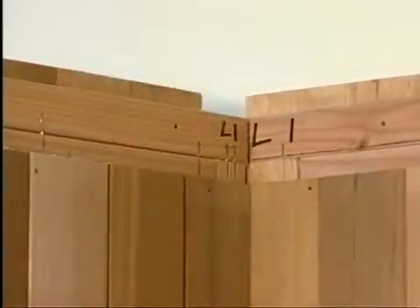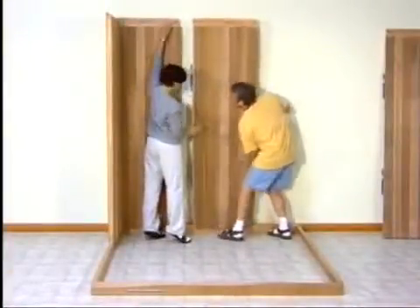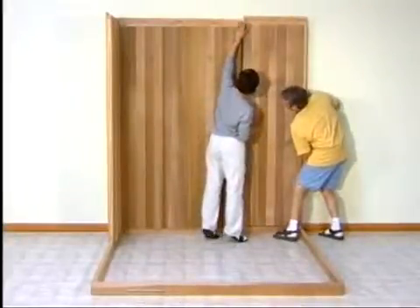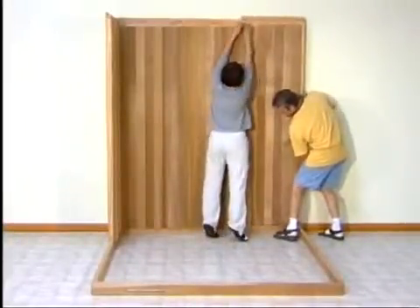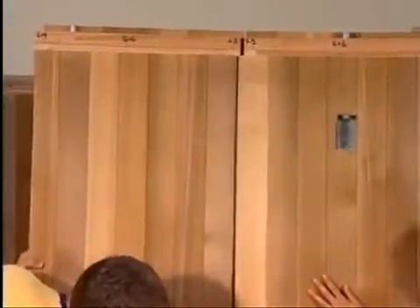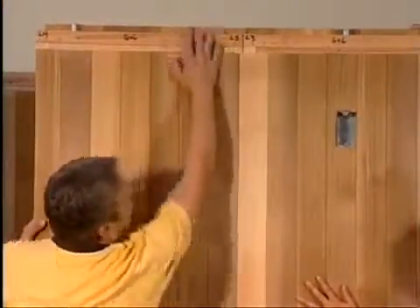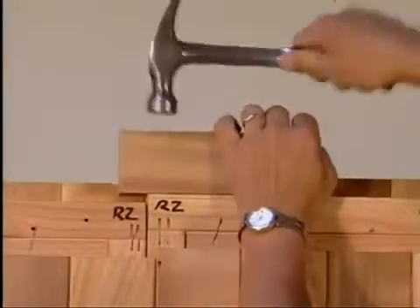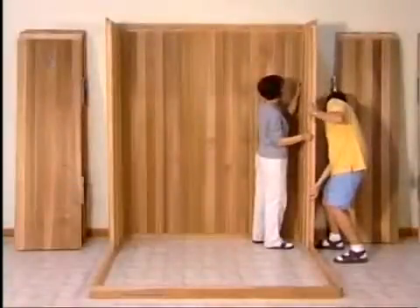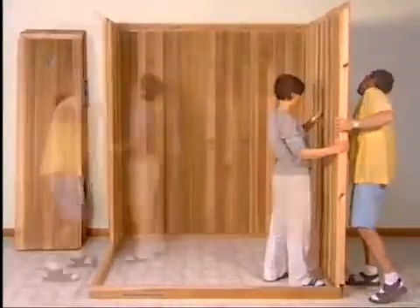This will create a freestanding corner. Then, beginning at the back and using the same locking procedure, simply line up the matching numbers and complete the back wall of your sauna. Because our saunas are made to very exacting dimensions, some panels may be a snug fit — they can be easily pulled down into position by hand. A gentle tap or two with a hammer to align the panels may occasionally be necessary. Then continue in the same fashion to lock the left and right wall panels in place.